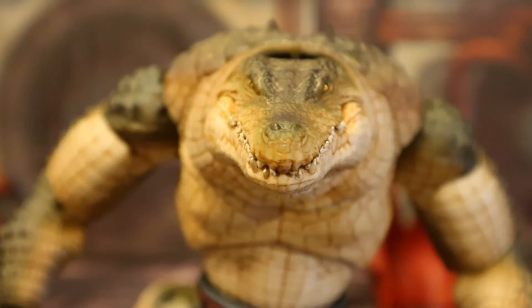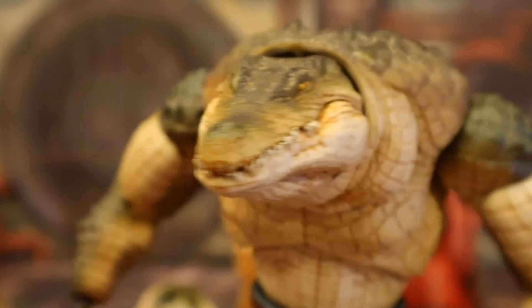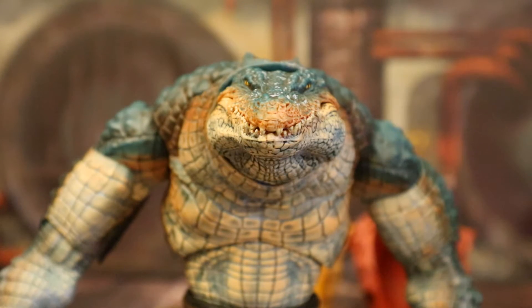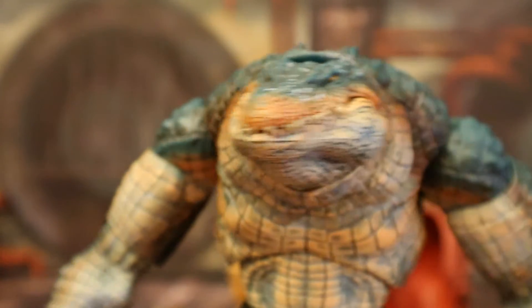A closer look at the face and head sculpt, which looks absolutely fantastic — long mouth snout, very croc or alligator-like. Then the Big Bad Toy Store paint variant's face and head sculpt — exact same sculpt, paint job is excellent on both of them but quite different.